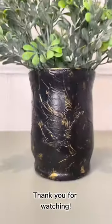I absolutely loved how this turned out. Make sure you subscribe for more DIYs and ideas. Bye guys!